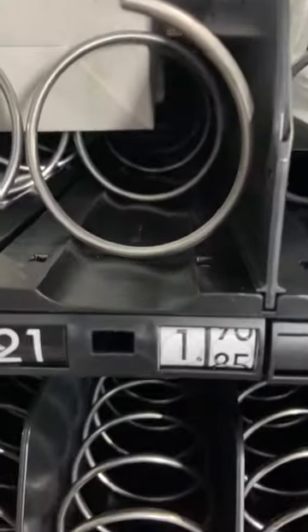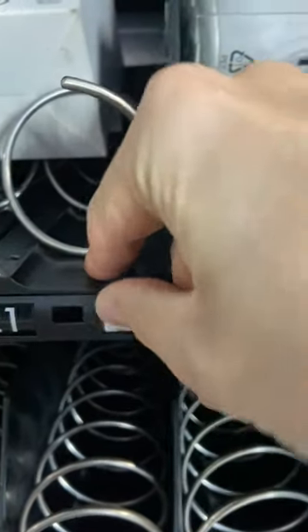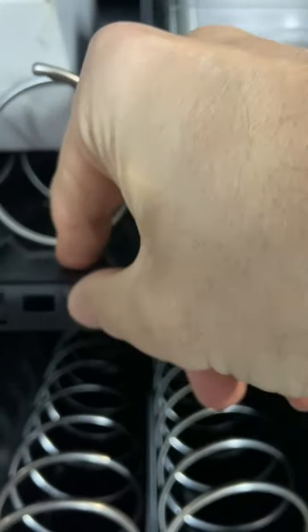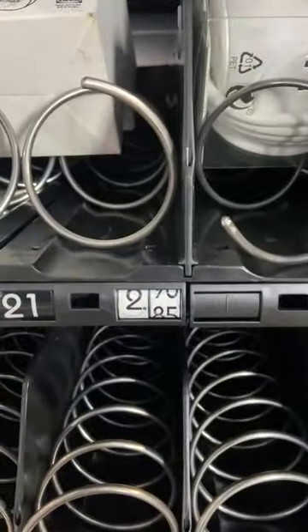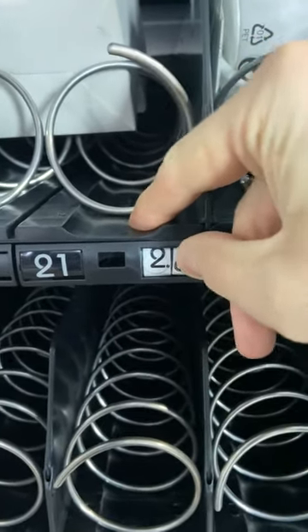The tray labels have a roll label for the price, so it's very easy to change the price — no colouring in of labels, just nice quick and easy rolling the label to the desired price.